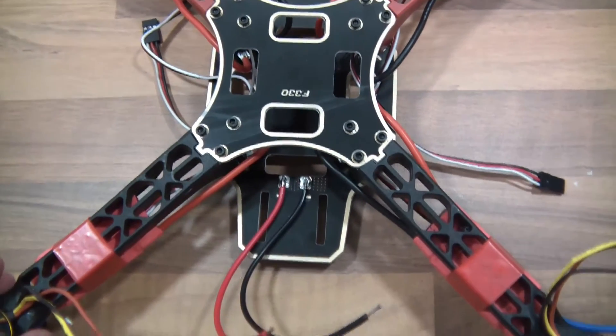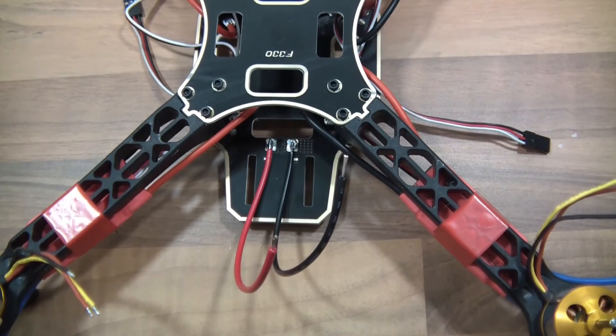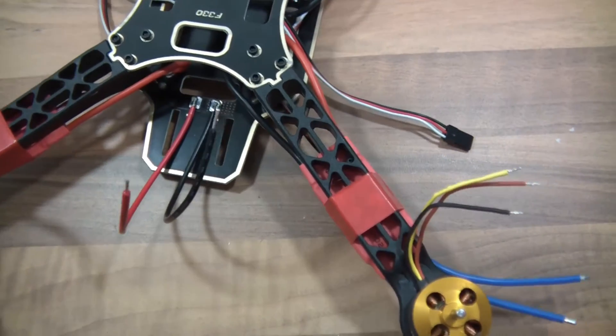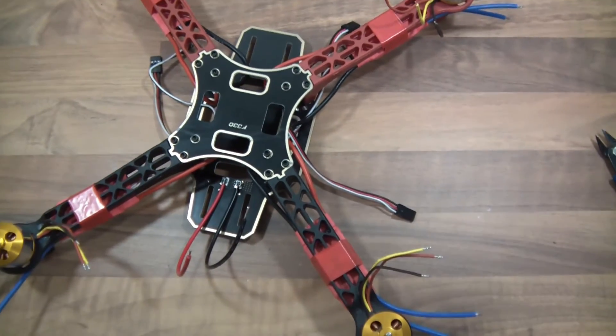That's ready for the bullet connectors. We've got the battery pack wires on now. That will do for the time being.